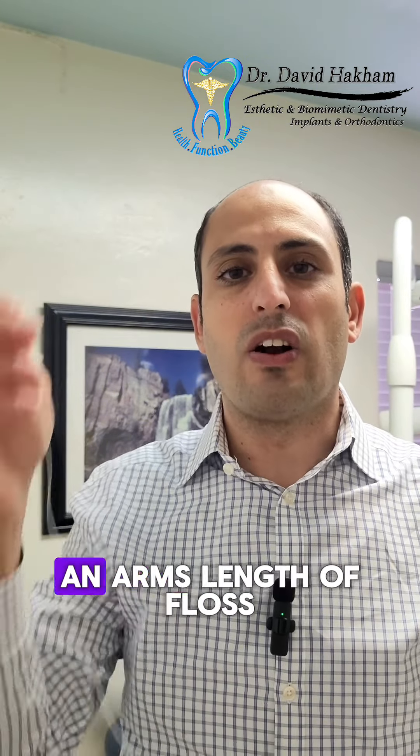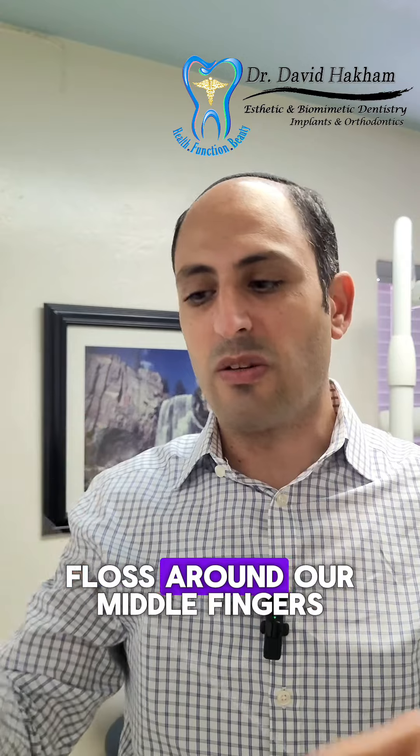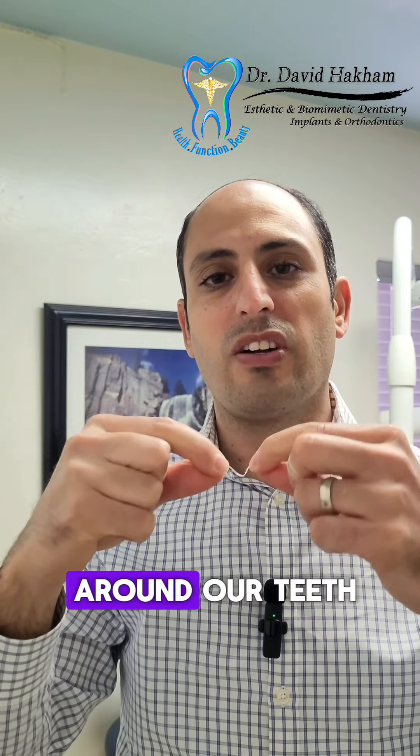First thing you want to do is take about an arm's length of floss, and we're going to wrap the ends of the floss around our middle fingers just like so, so that way we have our index fingers and thumbs to control the floss around our teeth.